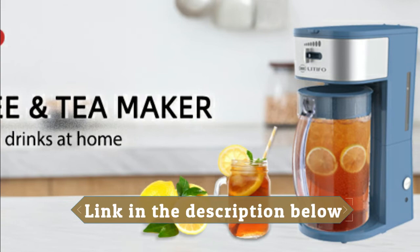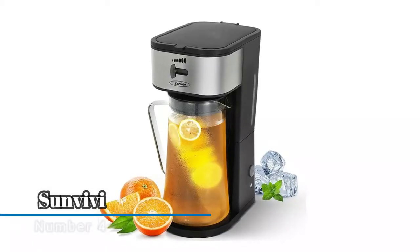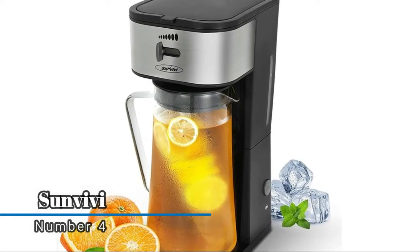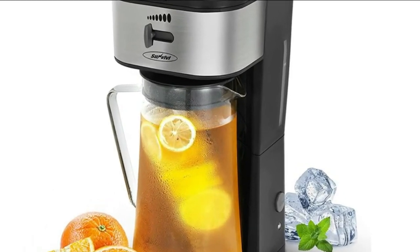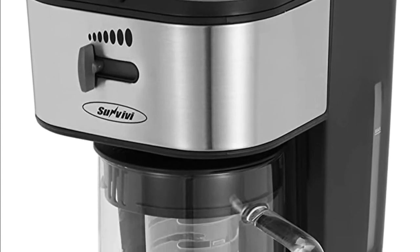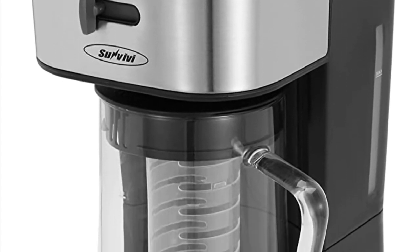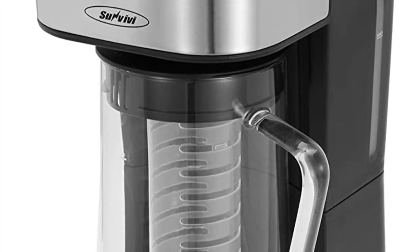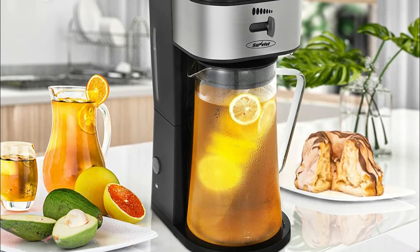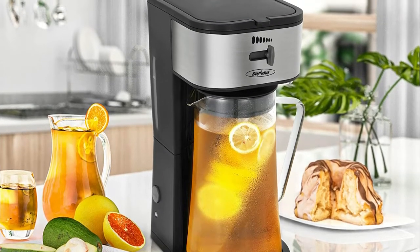Number four: Sunvivi tea infusion tube allows you to customize the flavor of your iced beverage after brewing. Loaded with fruit, vegetables, herbs, cinnamon sticks, vanilla beans, or the flavoring of your choice. All parts of the infuser are reusable and dishwasher safe — the three-quart glass pitcher, infusion tube, brew basket, and loose tea filter maker are all dishwasher safe.